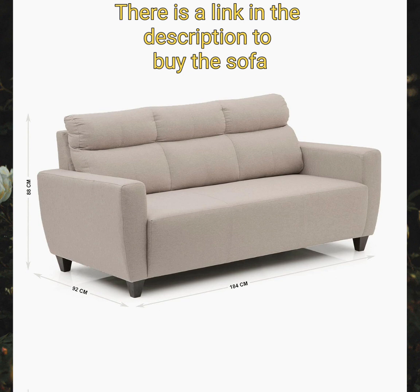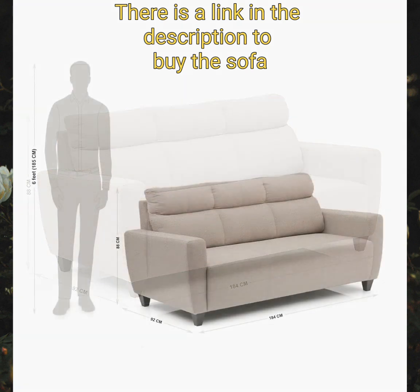The sofa is upholstered with polyester fabric, which is synthetic and easily recyclable. It also comes with high tensile strength and durability to last much longer. Being chemical-generated, these fabrics are naturally antibacterial.